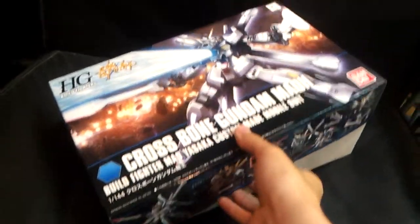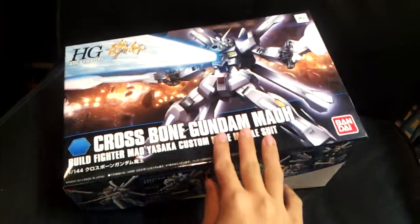Hello guys, MJ2005 here and just a quick unbox of the crossbowman kit I just bought.